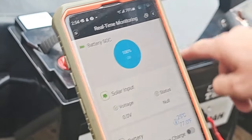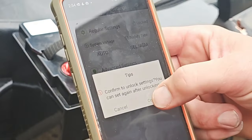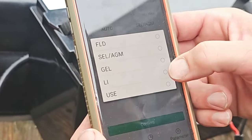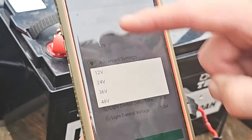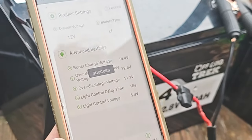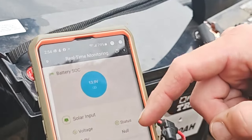It automatically sees this battery is at 100%. So now we go to parameter settings, and you've got to hit locked to unlock. This is where you can change between all of the battery chemistries. We're going to select lithium, because that's what this is. Depending on your voltage, you can go 12, 24, 36, or 48 volts — traditionally it's going to be 12 volts for most. You confirm, then go to real-time monitoring. We're already at 100%, but it shows you that.